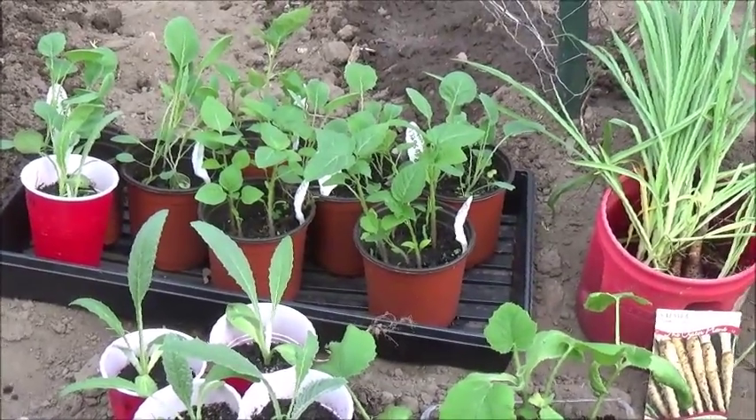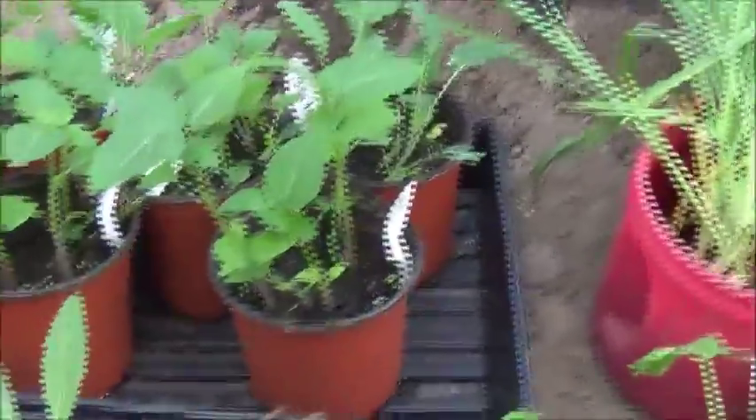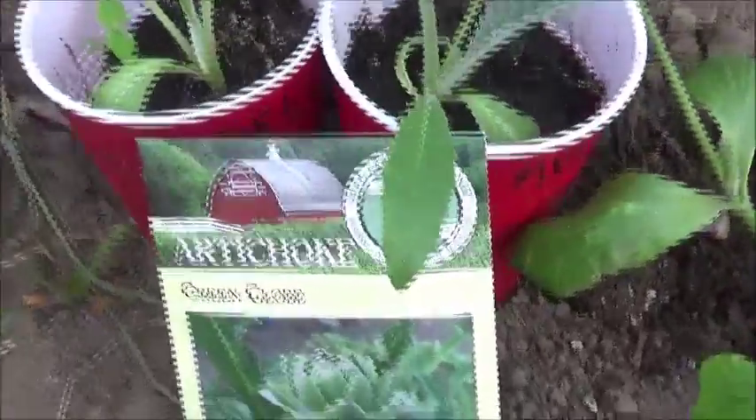Hey guys, this is just a short video to show you some of the stuff I'm planting. I have some purple tomatillos, some brussels sprouts, and these are some green globe artichokes.